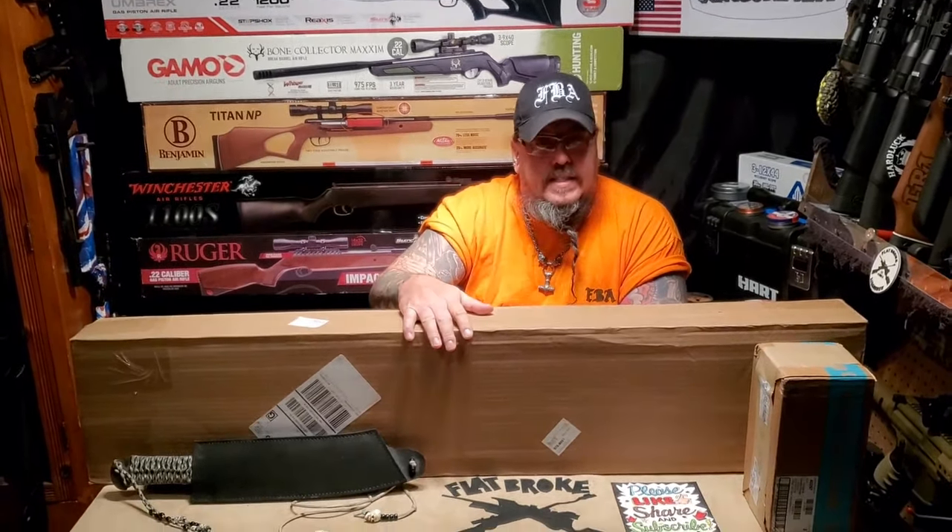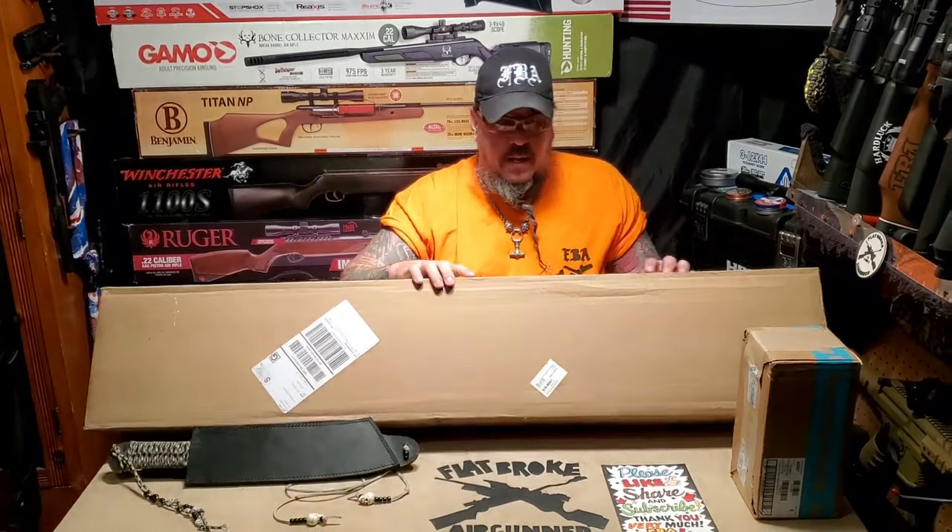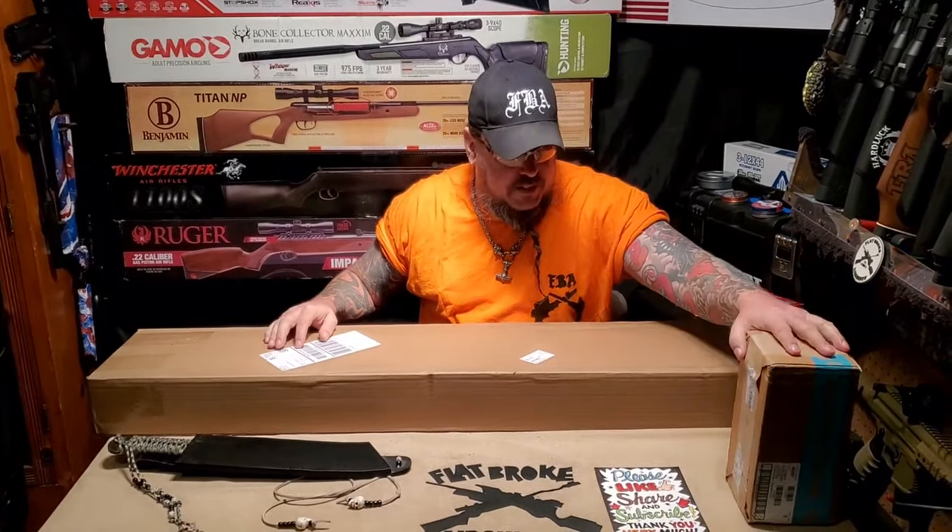What's poppin air gunners, I'm Denny the Flat Broke Air Gunner and we got another unboxing to do. This just came in so we're going to take a look at this.